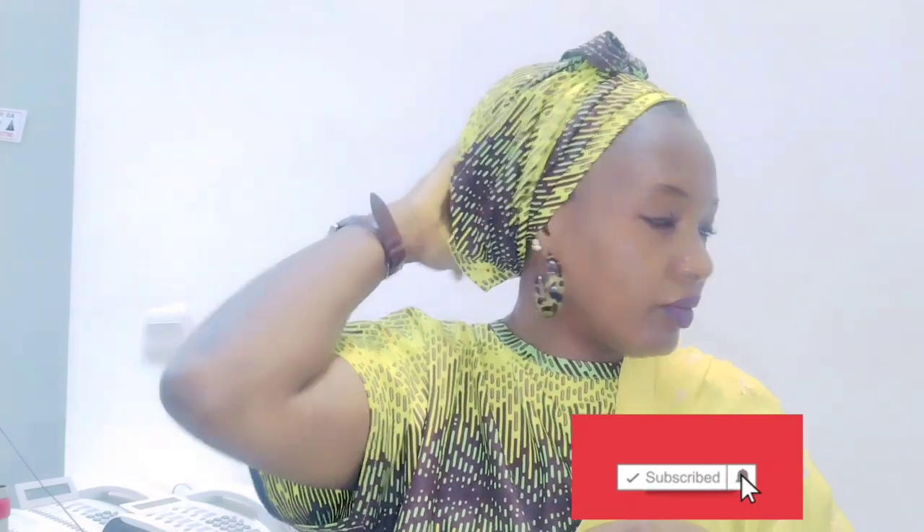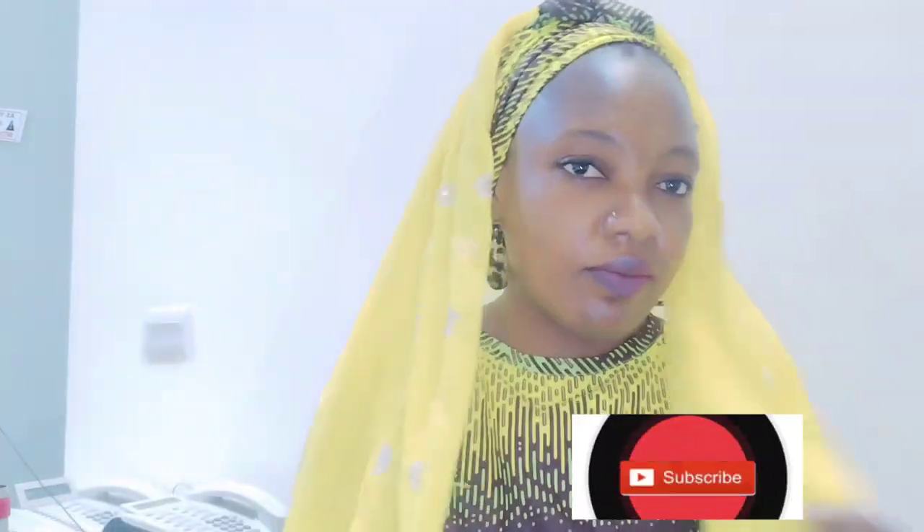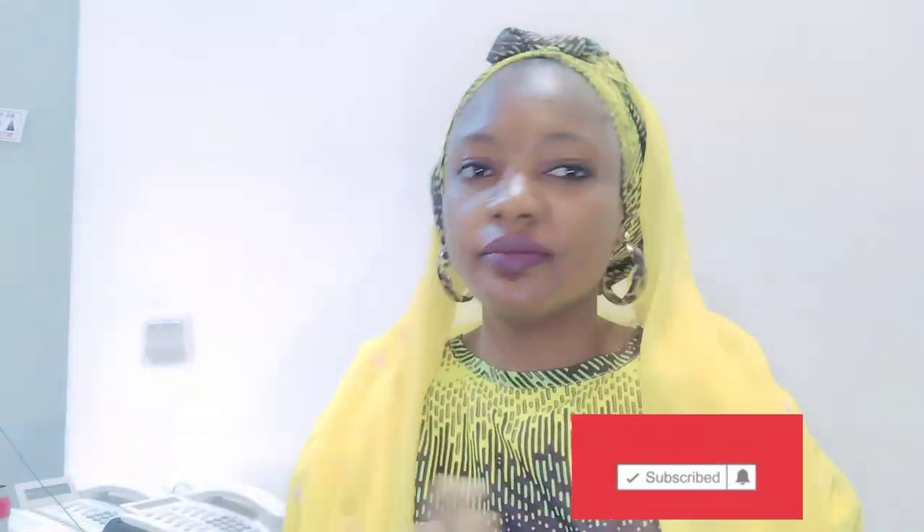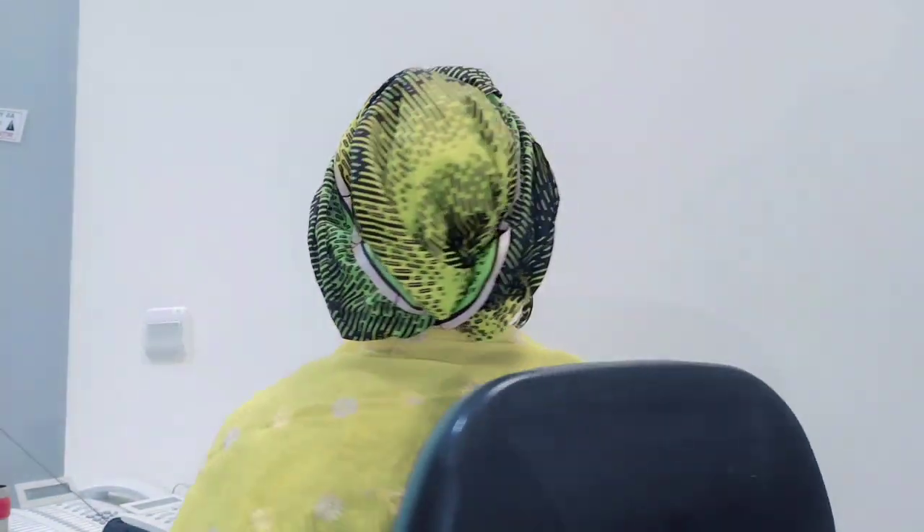Very beautiful. I'm going to use my veil to cover it so you can see more beauty. You can use the veil this way, or use the veil to cover your body. Very very simple. I love this — thanks for watching, much love, bye!